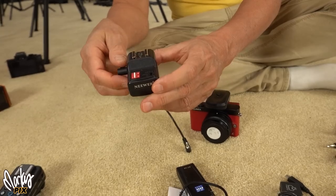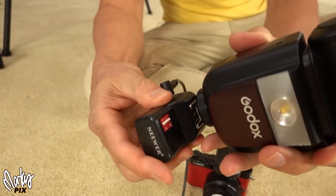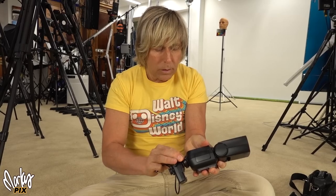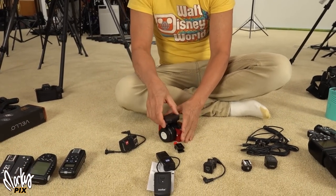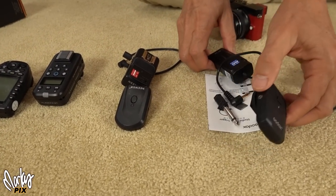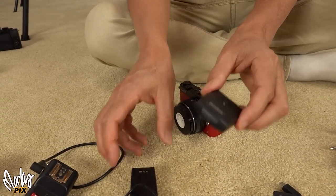The receiver goes on your flash. If you're using a speedlight it's got a hot shoe on here — you put your speedlight on there and now it's wireless. The wire is optional if your flash has a PC sync outlet. Look how small this is — there are different versions of this. This one's by Neewer. That's the transmitter, that's the receiver. Here's one by Godox — this is a Godox RT16, transmitter and receiver, also with dip switches. Very lightweight, very small, good for little tiny cameras.